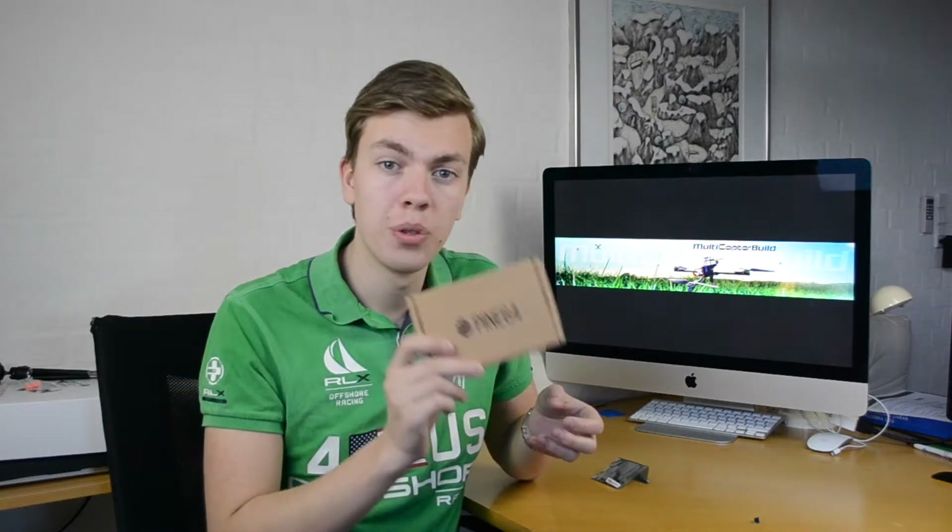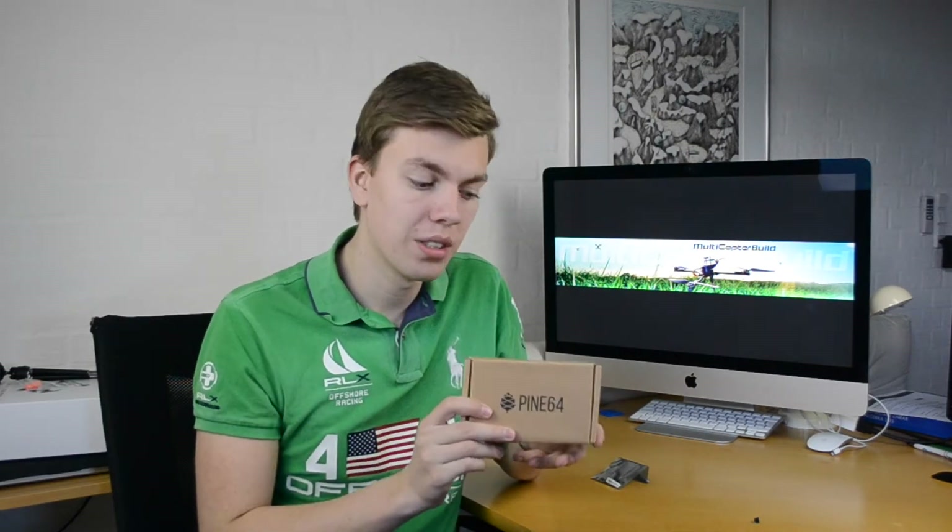So those are the three different versions. I have the $29 version — the 2 GB DDR3 RAM — and let's go ahead and open that up.